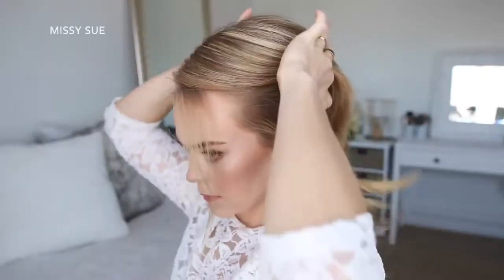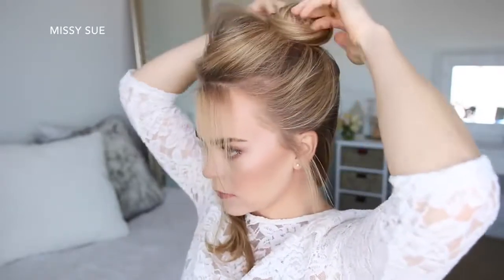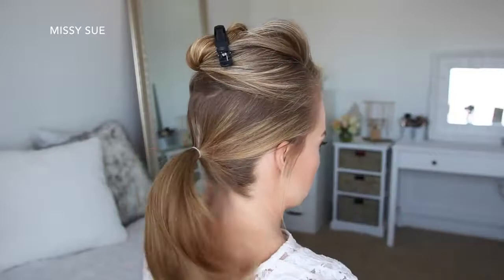With my part on the right side, I'm going to divide out a section of hair at my crown and clip this away. With the bottom hair, I'm going to tie this into a ponytail near the nape of my neck.